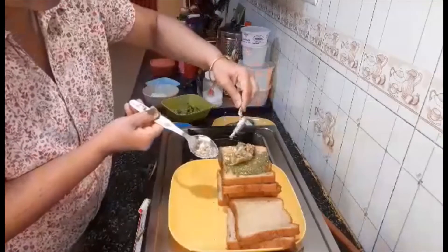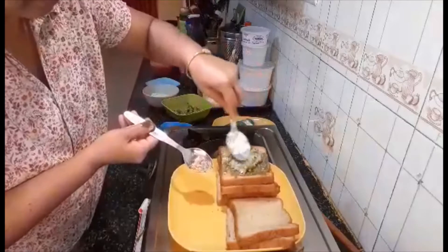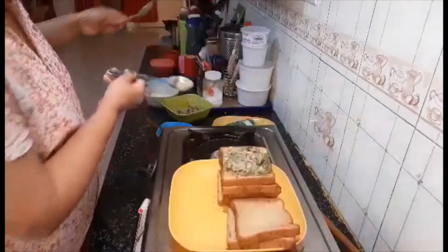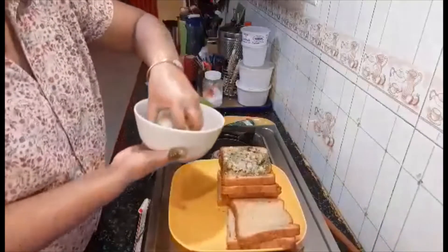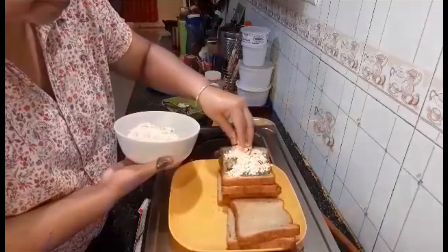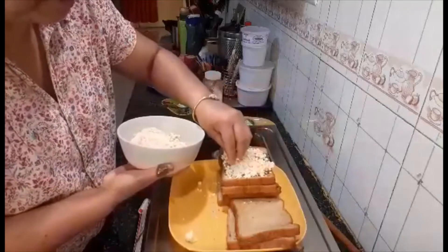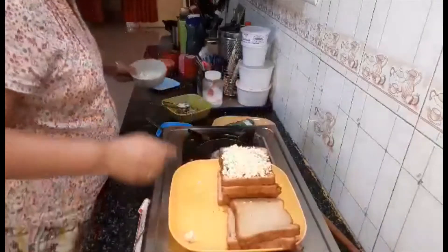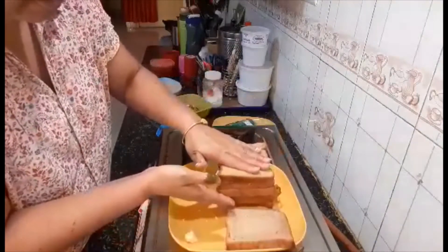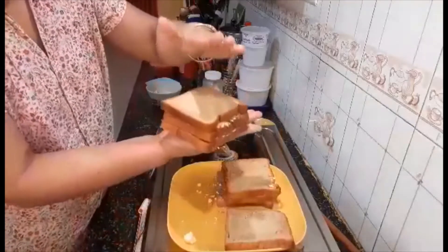Then put a little bit of mozzarella cheese — children would love to have this. Then put another slice of bread. My one sandwich is ready.